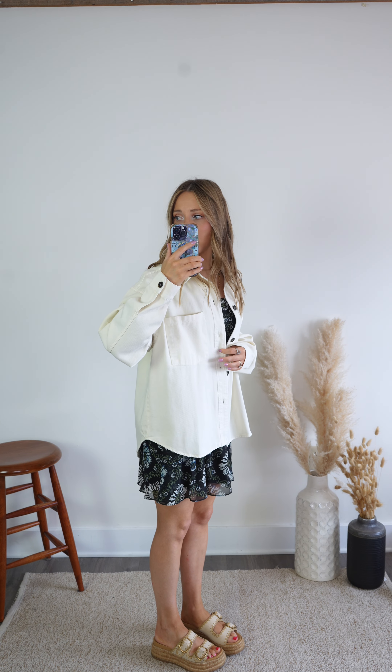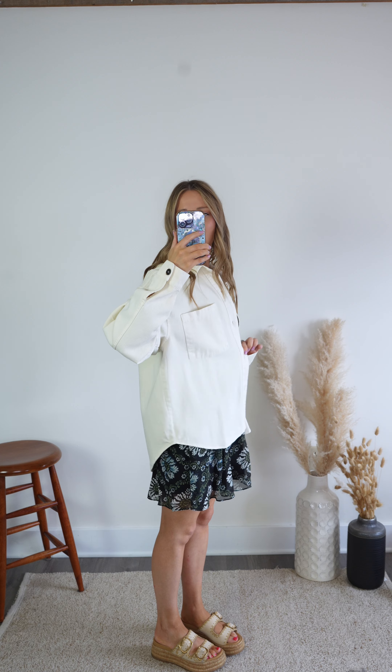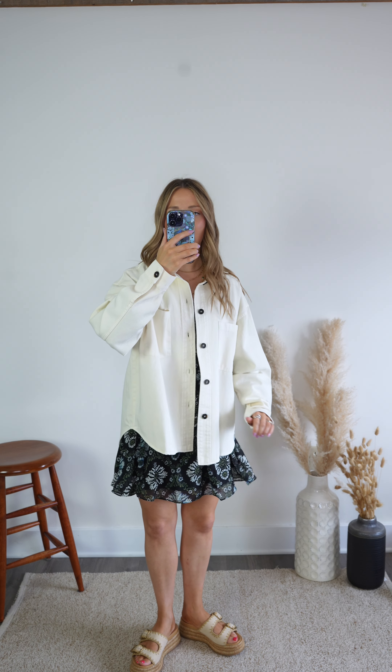This is the Starting Line shacket. It's made of 100% cotton and it's a lightweight denim material in a really beautiful warm-toned cream color. This is going to be the perfect way to take all of your outfits into the fall, such as any dresses that you may have.